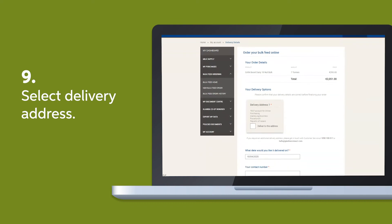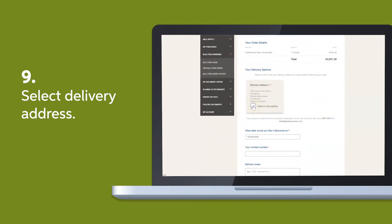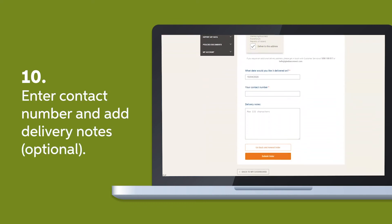Select your delivery address, enter your contact number, and add any delivery notes if they're required.